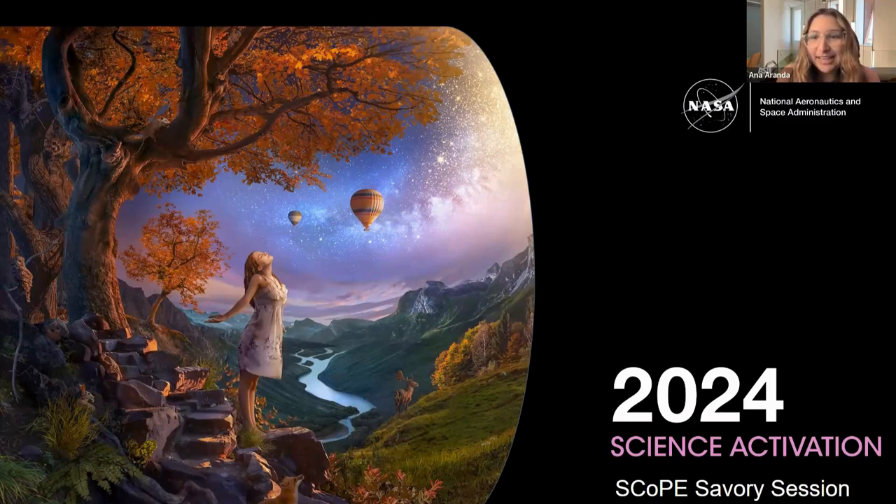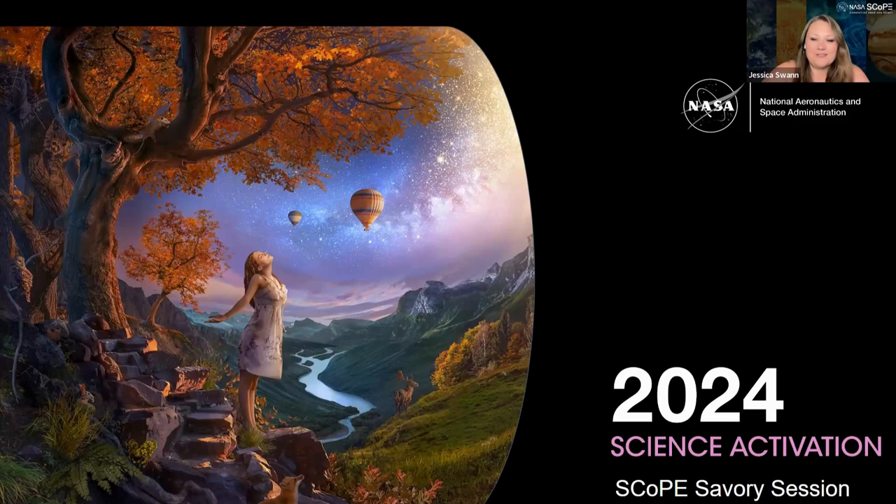Also here on the line is Jess. Jess, do you want to say hi? Hi everyone. I'm Jess Swan. I'm the community manager for the NASA SCOPE project and we are excited to have you here.